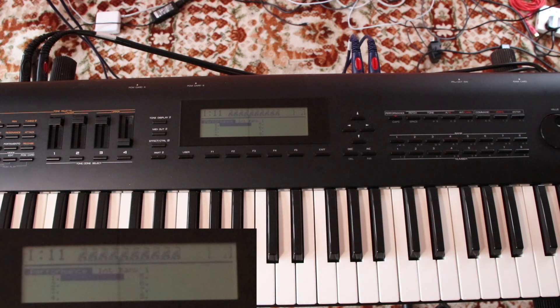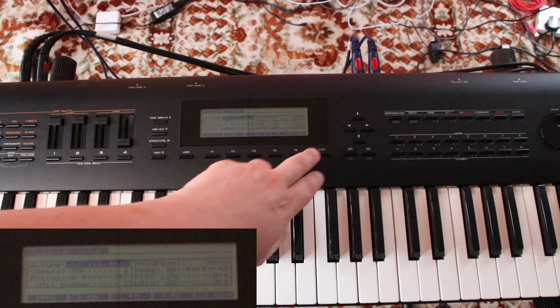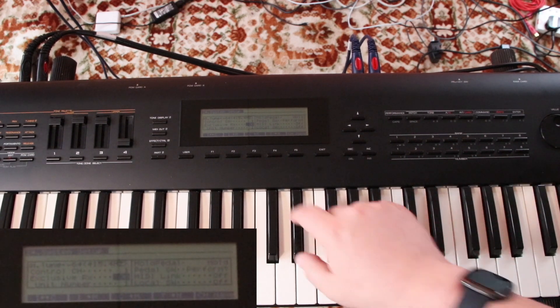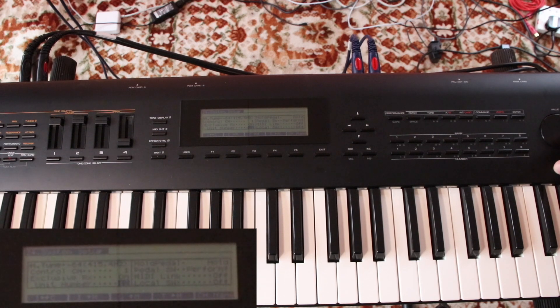Now we need to set the keyboard up to receive the SysEx from the computer. Press the Edit button and go into System Setup. The first change is to set the System Exclusive receive mode to on. Next, set the unit number to 17 — the fastest way is with the value wheel, but the increase and decrease buttons work too. Here's the bit that confuses everyone: you don't have to do anything more on the keyboard. Because you switched the hardware protection off, the keyboard is now expecting to receive data — there's no separate 'receive' option to select.